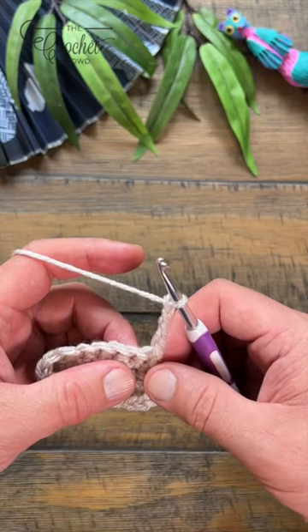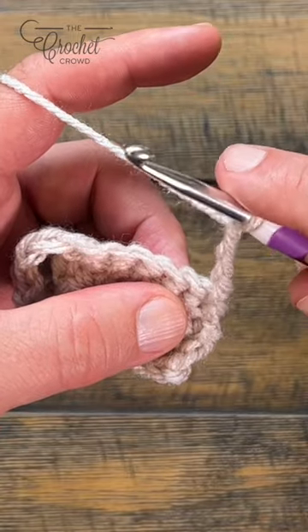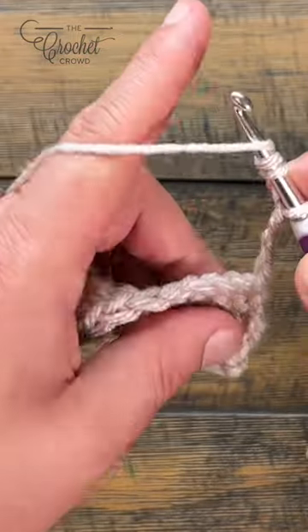We're going to do a double treble in the front post. Remember, when we do a double treble, you have to wrap how many times: once, twice, three times.